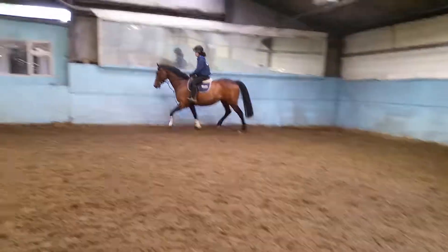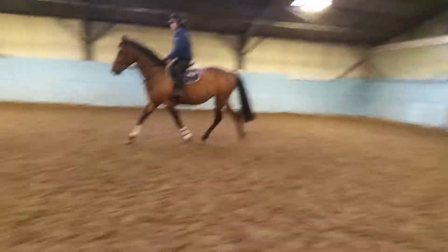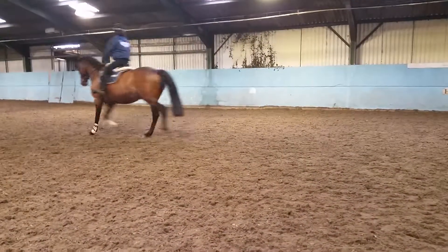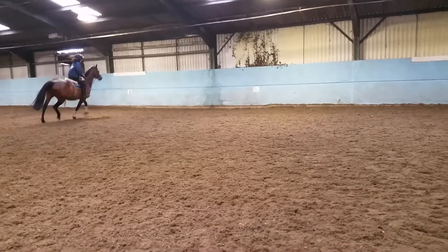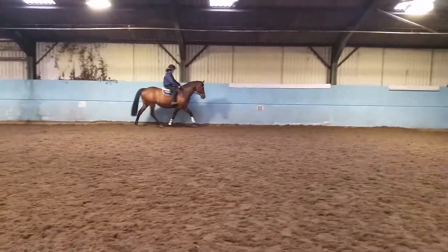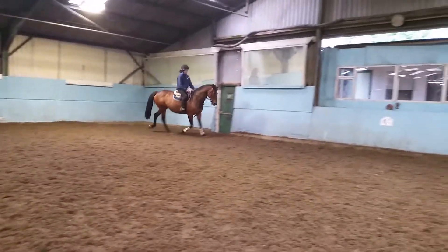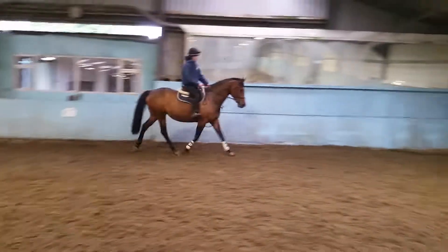Prepare a bit more this time, so more inside flexion. Give her the best chance possible of getting around the turn — support with your outside leg. What rein feels better at the minute in trot?